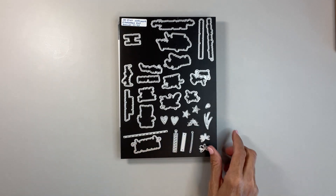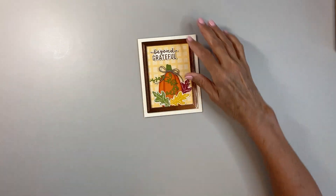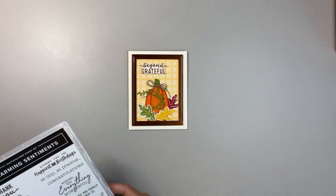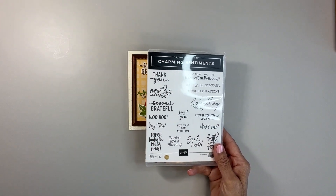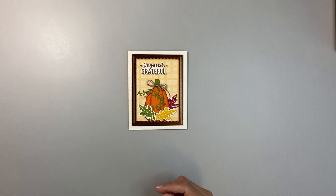They fit nicely around the words so that, as you saw on this card, you're just cutting out the words and not a lot of extra paper, which is kind of nice. With this stamp set, Charming Sentiments, you definitely want to buy it as a bundle and save that 10% and get the framelits with it. It's a great set — many years of good usage ahead.